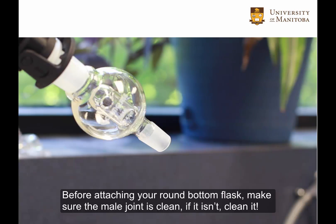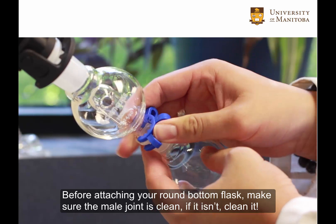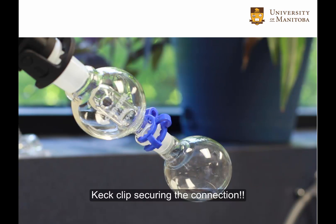Before attaching a round bottom flask, make sure the male ground glass joint is clean. If it isn't, clean it. Attach the flask and then secure it with a keck clip. Do not leave the round bottom flask connected without the keck clip securing the connection.